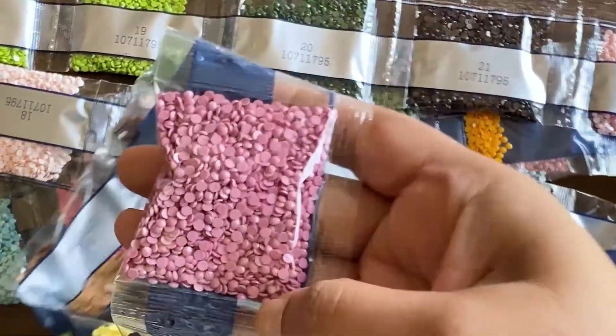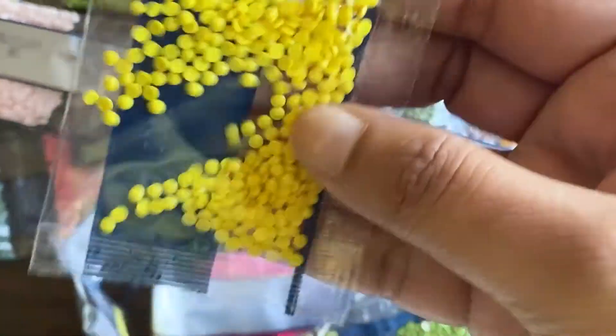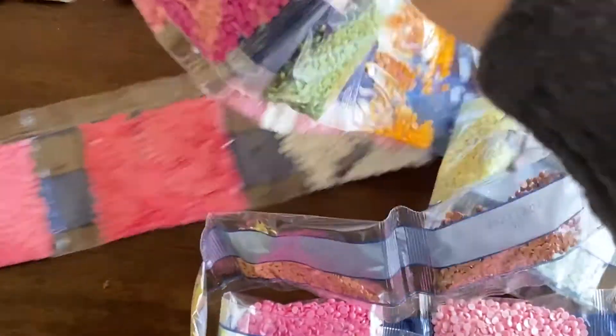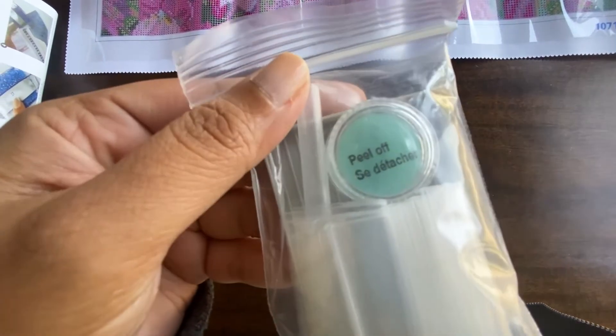I'm particularly happy with all of the pinks included in this kit and the diamond quality looks really nice. I'm super excited to start — I love it when you buy a kit you're really excited about and immediately come home, open it, and start working on it. All of these pinks are so beautiful and definitely making me happy.